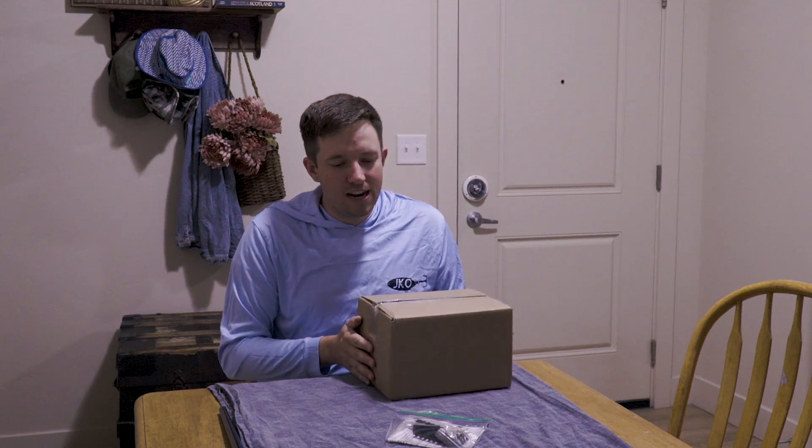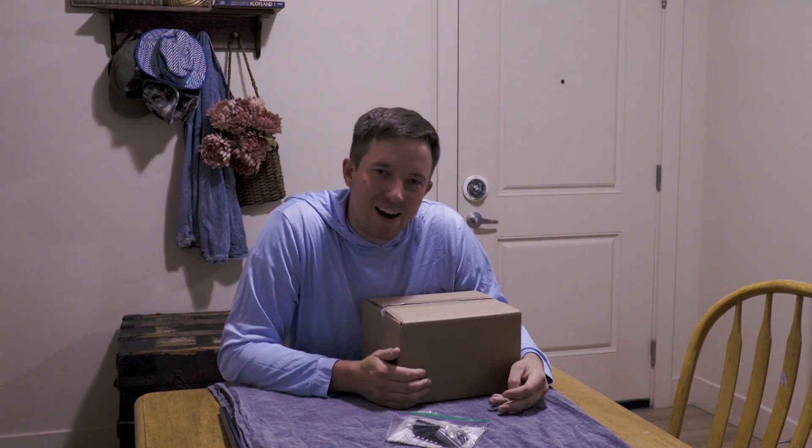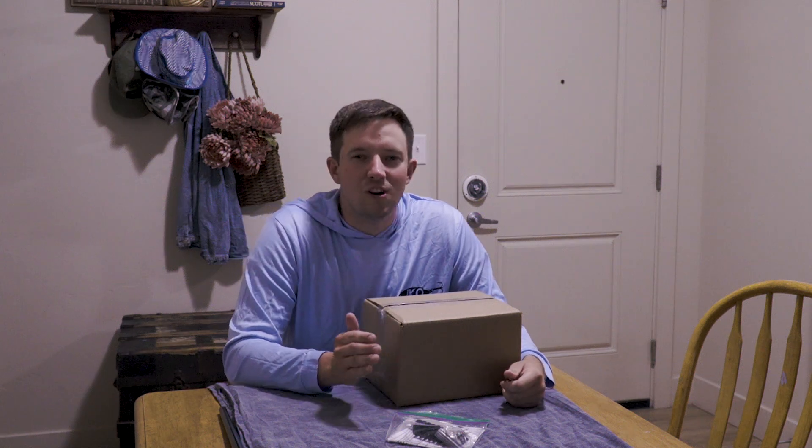Alright fam, welcome back to the channel. We are here with some goodies — we're getting into hunting season. Hunting season is right around the corner, draw tags are out, so you either drew a tag or you're buying your over-the-counter tag.